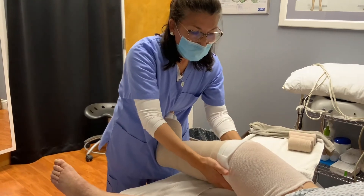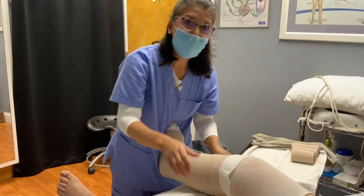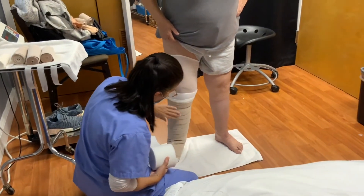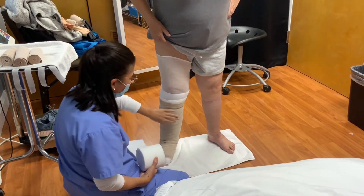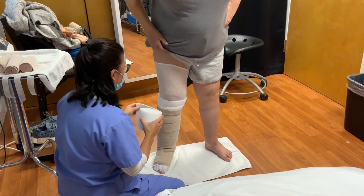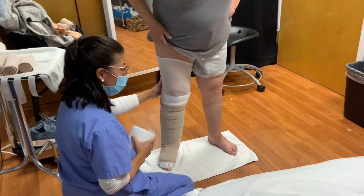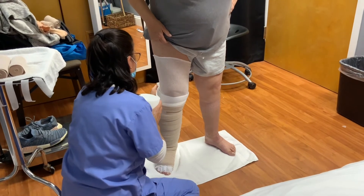Now we're going to go to the knee level and the thigh. We've covered the foot with foam, and used the comfort foam for the lower part. Now we're going to do the same thing in the upper thigh area. Remember, we have doubled in the back so that there is some cushion — so when there is bending, the bandages are not digging in.